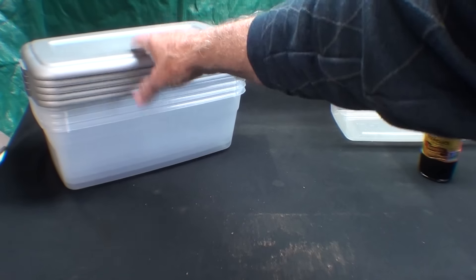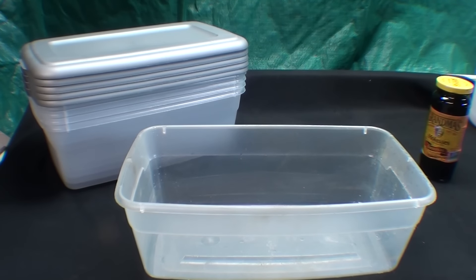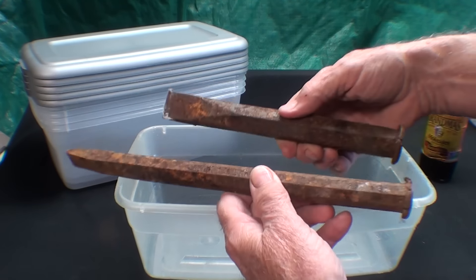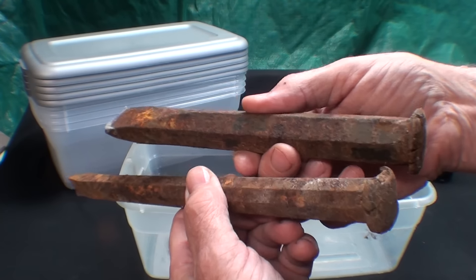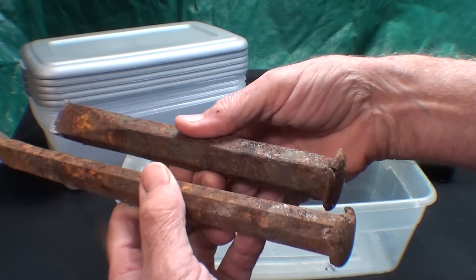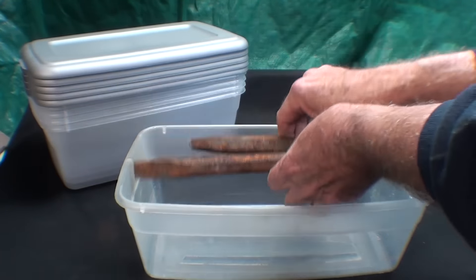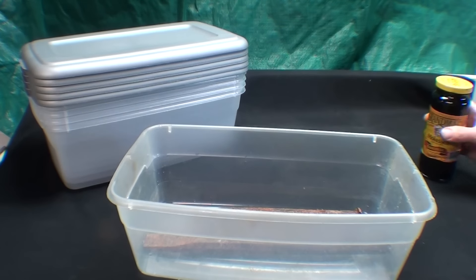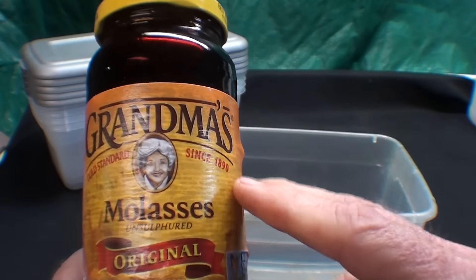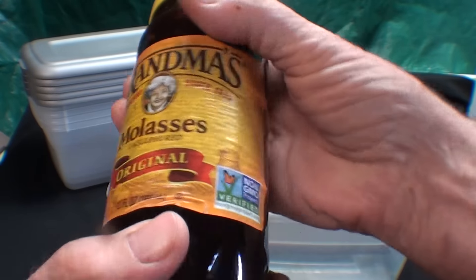I mooched these shoeboxes off my wife — I'll pay her back, they're about a dollar each. What I'm going to do here with molasses is take these two chisels. These I rescued from a hammer and chisel mechanic. I have to mix up the molasses, and this came from Walmart — it was under three dollars.